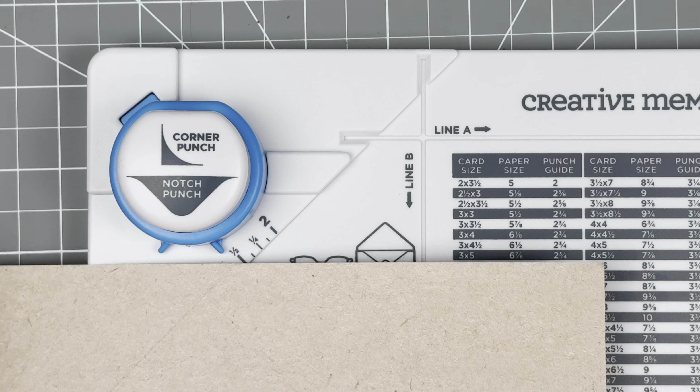Now if you want to put a curvature — if you want the flap to be rounded — on this end you're just going to use the 90-degree angle, line your paper up there, and punch, and it rounds that corner. You can round two of them if you want and skip the other two — it's entirely optional.